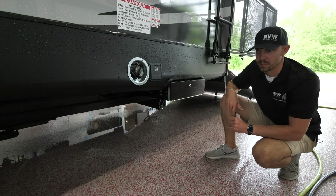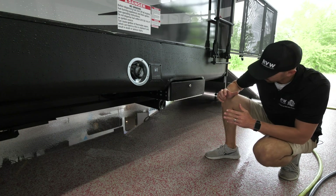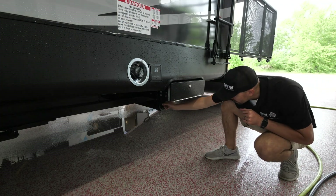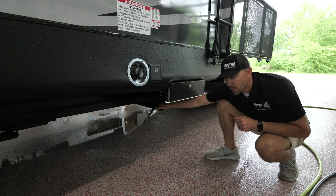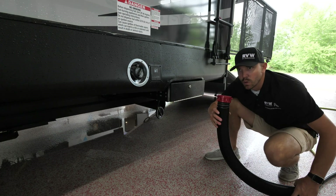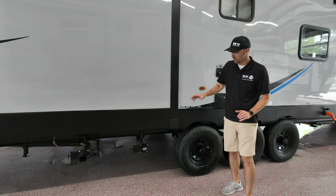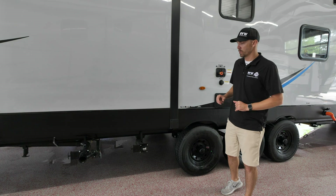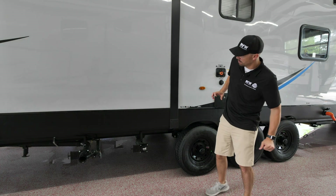After you've been camping all weekend, the next thing we're going to do is show you how to empty your wastewater tank. On this unit there's a spot back here where they give you to store your sewer hose — just unscrew that cap, pull out your sewer hose, and then we'll head up and I'll show you how to empty out your tanks and clean off your sewer hose.